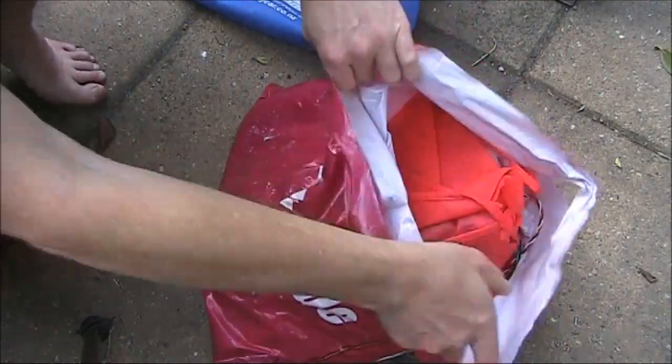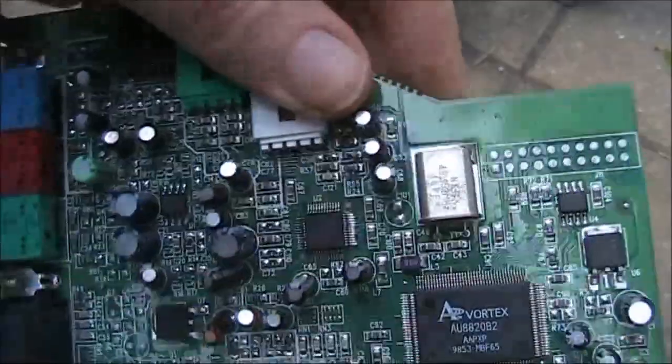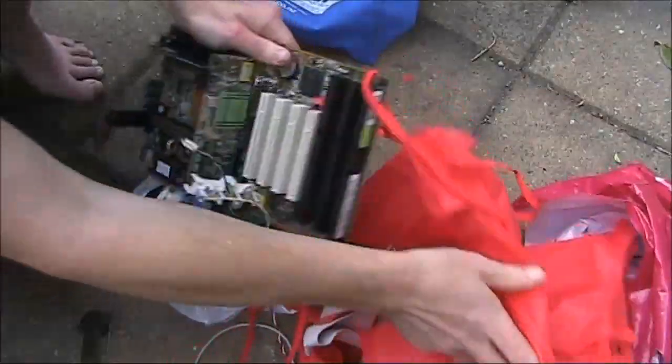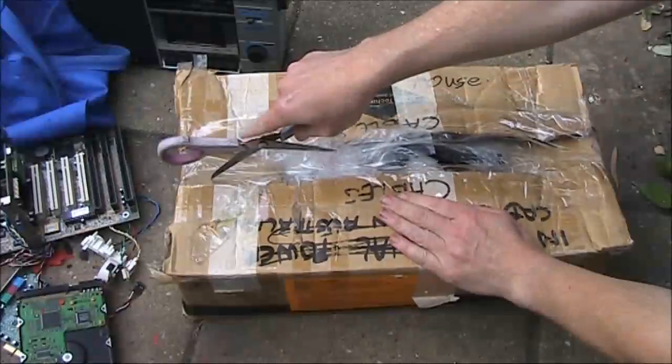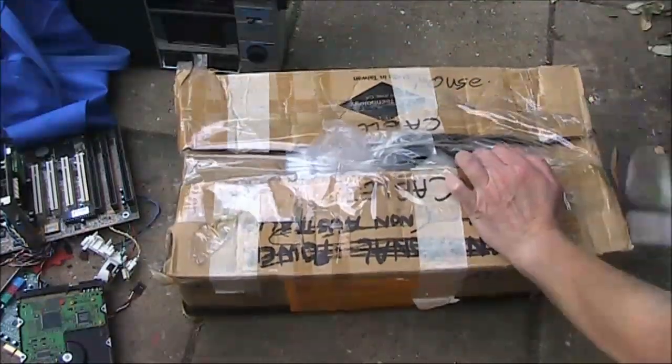This didn't look particularly attractive but then I saw a printed circuit board poking out. This one is the most enticing — again I saw a printed circuit board peeping out.